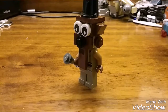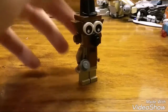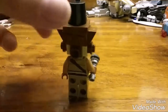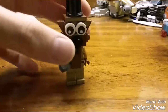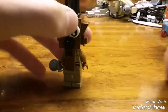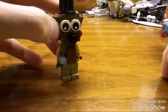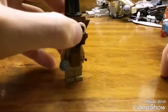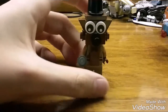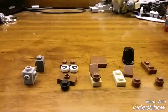Hey guys, Isaac Zuby here, and today I'm gonna show you how to build a Five Nights at Freddy's Freddy out of Lego. It kind of looks goofy, but I'll explain in the build. I made this from the handy Lego box of parts I got yesterday — it was really useful. I'm gonna show you how to build this Freddy, so let's get into it.